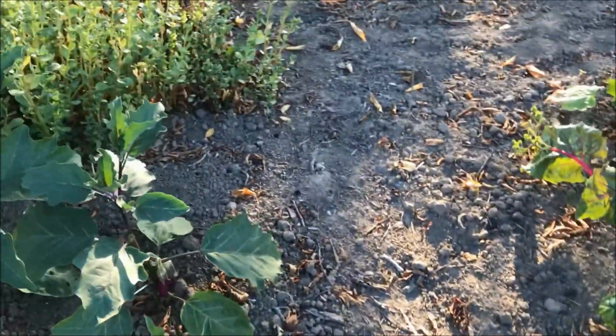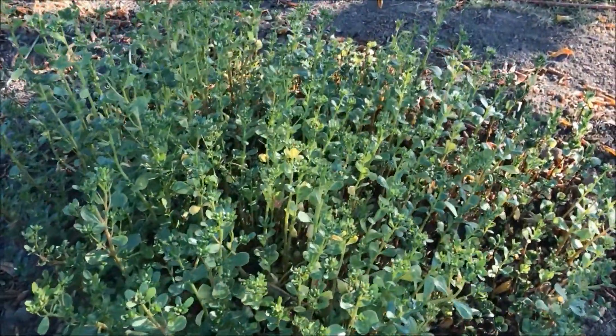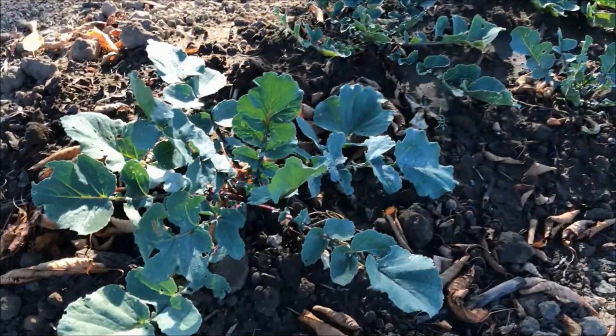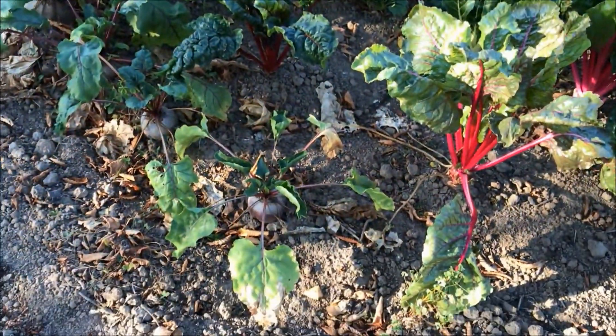Next up we have the purslane that is starting to make seeds, so I really need to harvest these. Then we have the black radish that I need to water because I've sown them early July and they've only known drought, so they need a little bit of water.